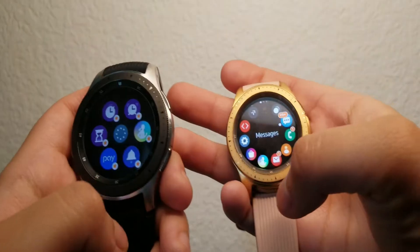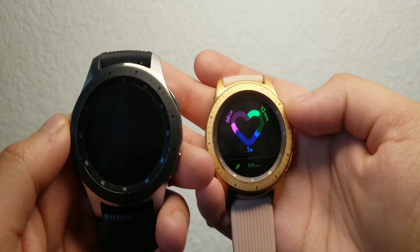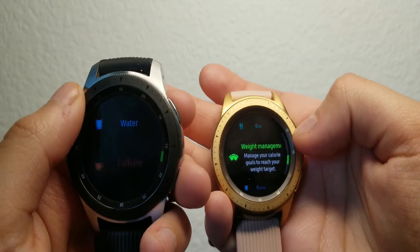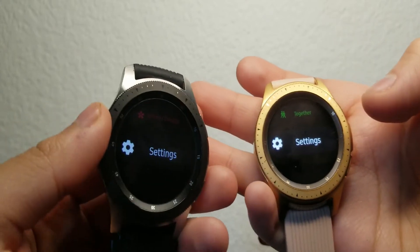These watches do actually come with a fitness program through Samsung Health. It includes 39 plus tracked workouts, and your watch will calculate when you haven't worked out and prompt you — 'you've been inactive for an hour, do you want to work out?' You can turn that off or leave it on. It can track anything you're doing at the gym and has GPS to track running, calories burned, and how long you've been running.